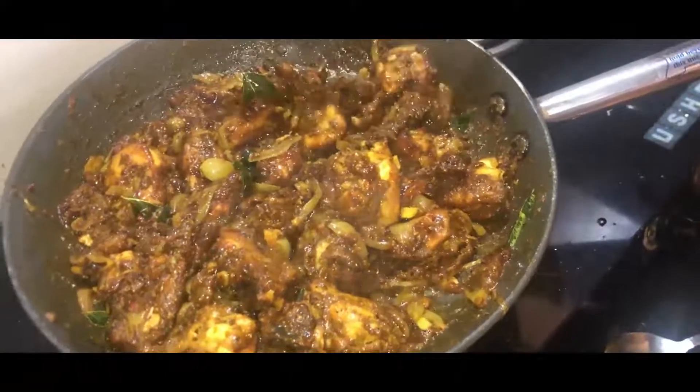Our chicken majestic is ready. Relish it. Enjoy it with naan or roti. Or you can eat it as a side dish also. Enjoy.